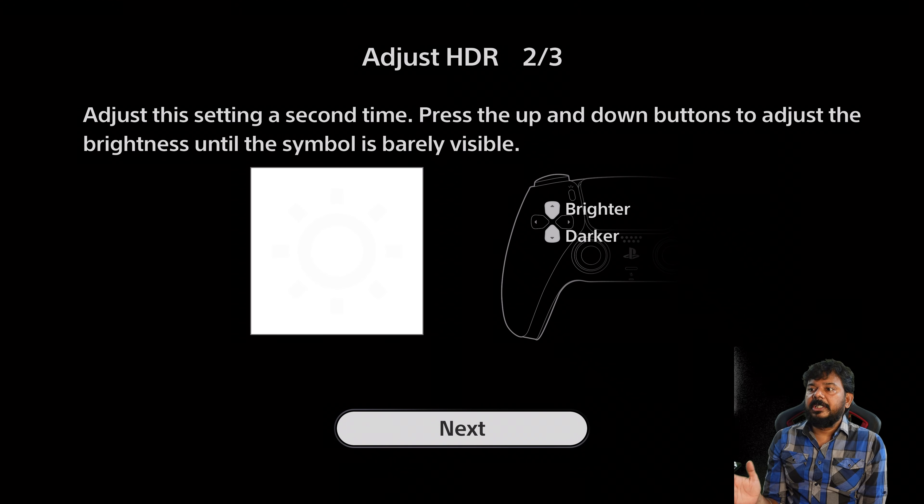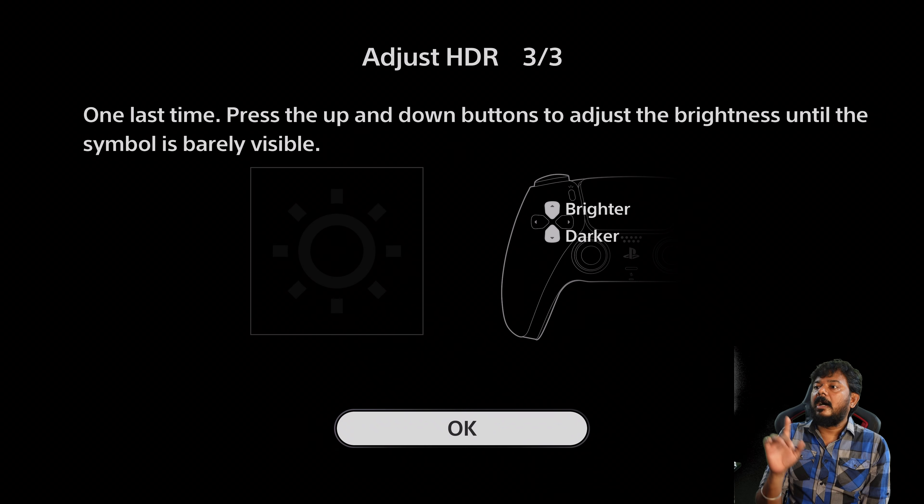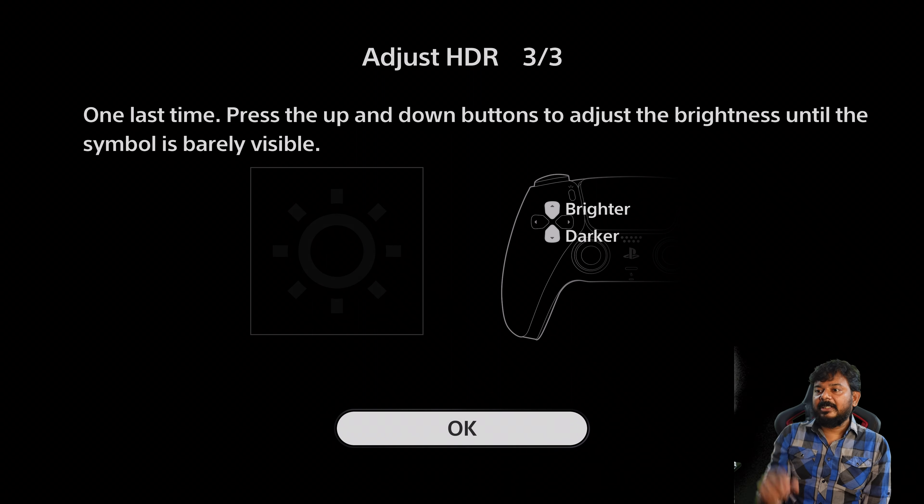Next. Second screen. Here we go. Adjust brightness until the symbol is barely visible. So, increase brightness with the up button. Press it again — brighter or darker. Okay, lighter — barely visible. We can see the difference in the brightness of the symbol until it is barely visible. Press the up button. You already know the light logo. So set it until it's barely visible. That's the HDR settings done.